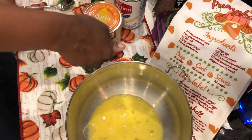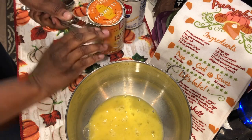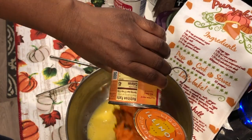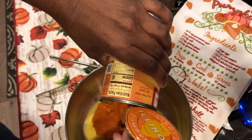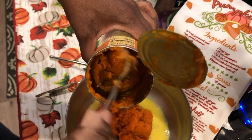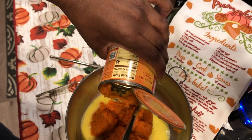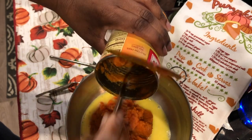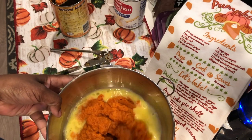This is the old-school can opener — the crank style, this is how we used to do it back in the day. Drop a comment below and let me know if you are hosting Thanksgiving at your place. If you are, you probably don't have time to sit around and watch YouTube videos, but just in case you do, or you're on here looking for last-minute recipes — if you're hosting any strays, let me know, I might show up!